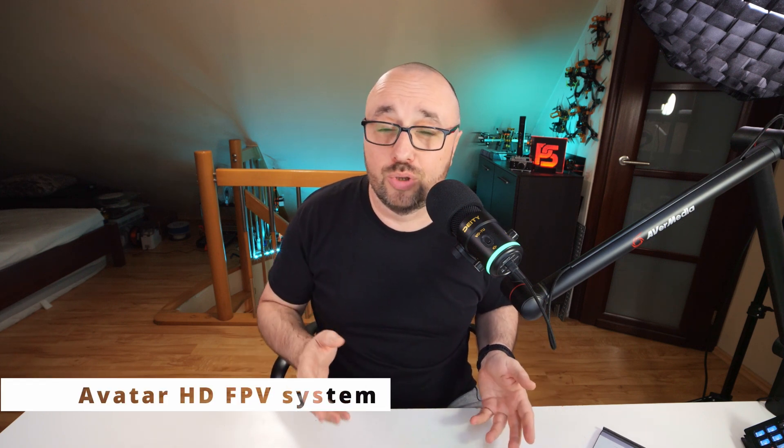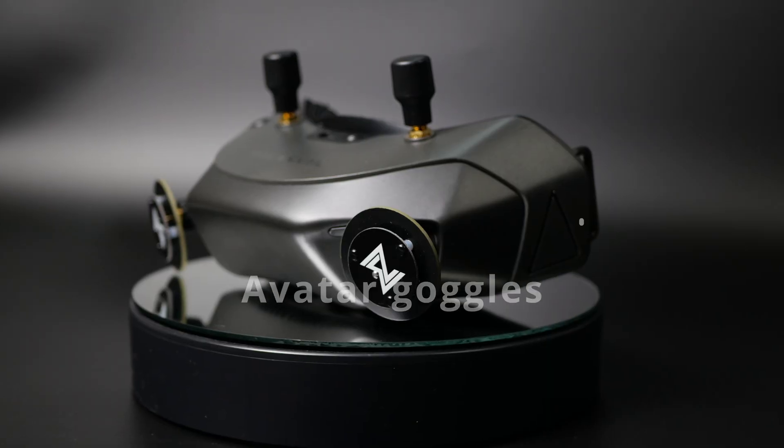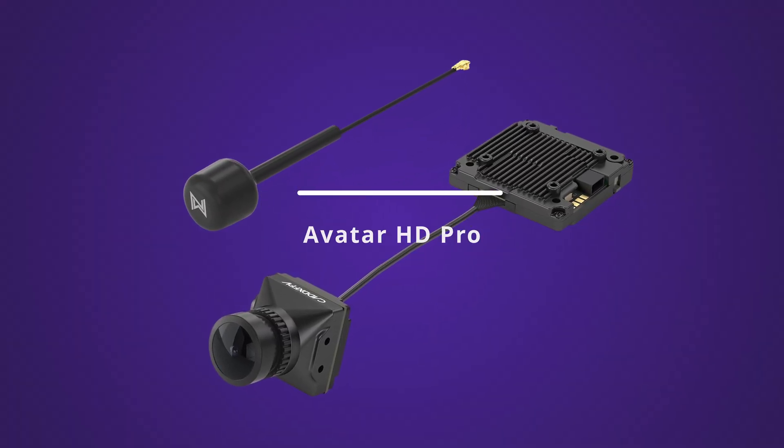Today's video will be about the Woxnail Goggles VRX and VTX as a system. And when I say the Woxnail Avatar, I mean both the goggles and the avatar receiver with analog goggles attached. The VTX I was using is the Avatar HD Pro.